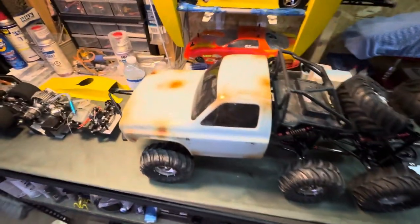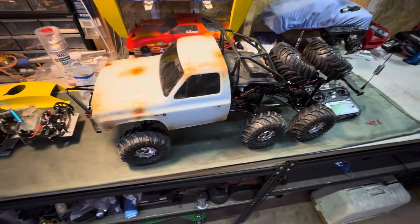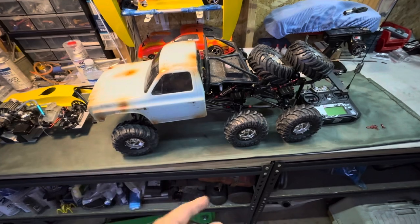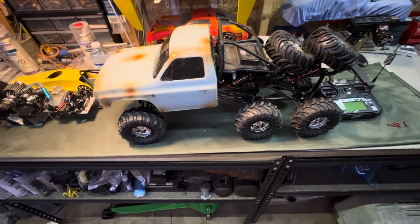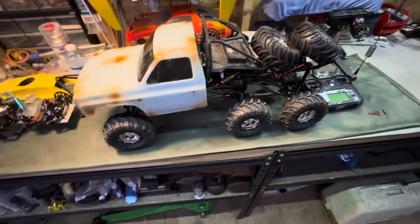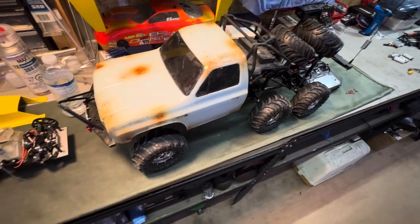Hey, good afternoon everyone. This is Mike from Modern Day RCs and today this video is going to be on my custom built six wheel drive, six wheel steering crawler. I've had a few people see this in the background of the famous rotary car and they've asked about this thing, so I figured I'd share a quick video on this.